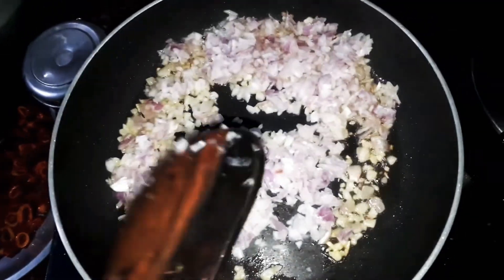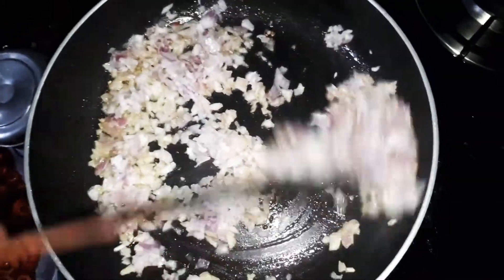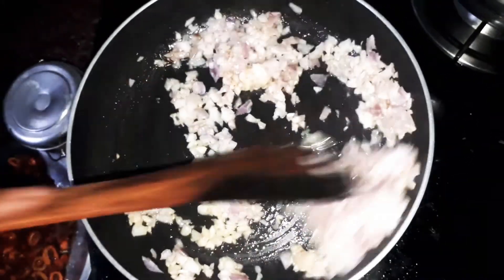Cut a medium-sized onion. Cut a good onion.